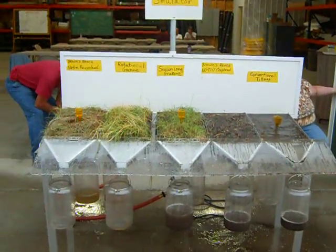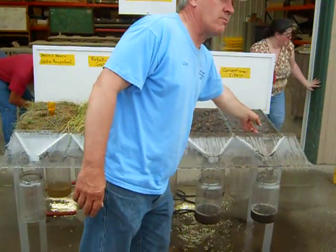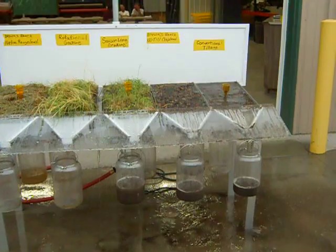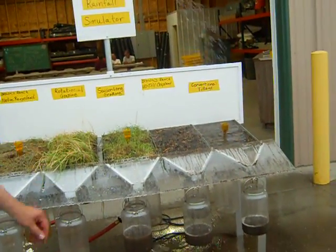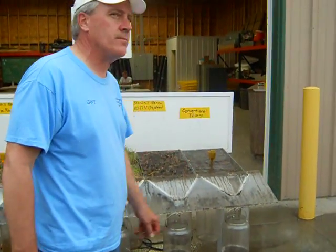I wanted to see if it made any progress. Five years ago, it would have given this one a run for its money. We are getting infiltration — that's the primary difference. We don't have any infiltration on the conventional till; it's not infiltrating at all.